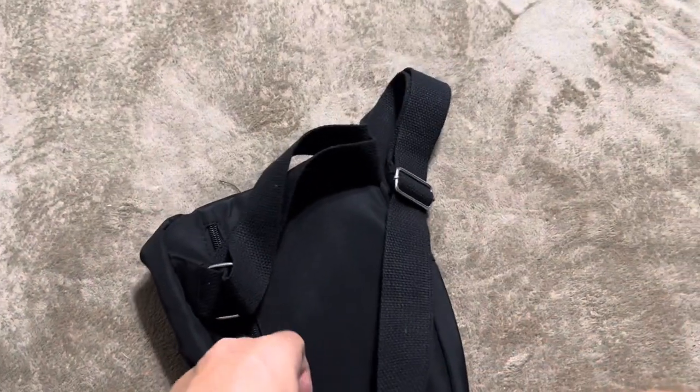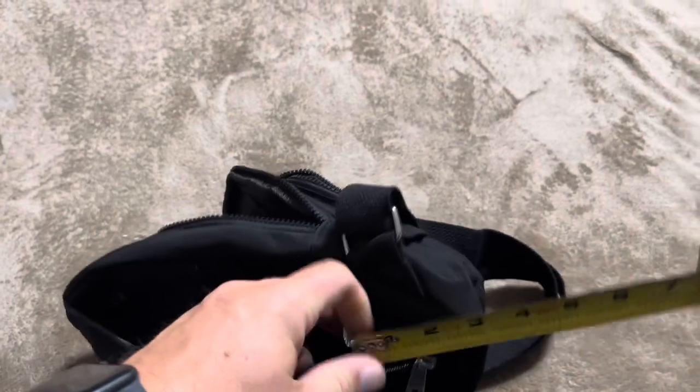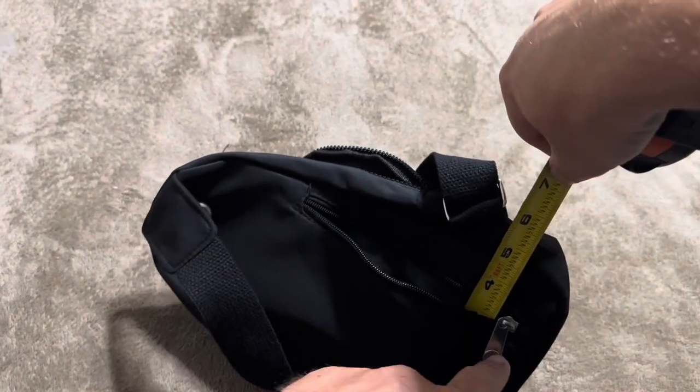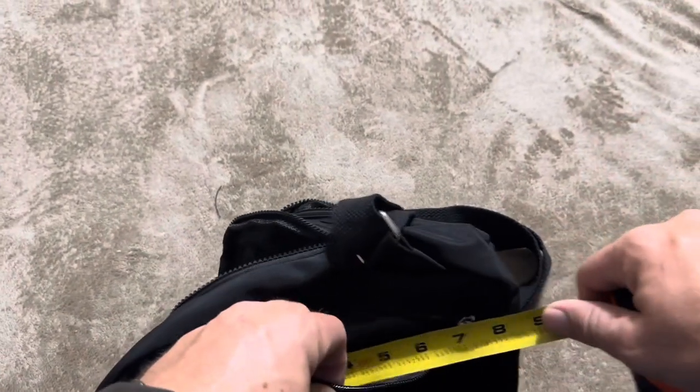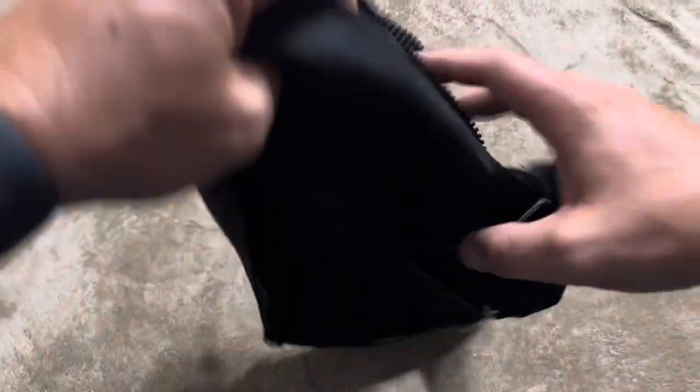The pocket on the back is going to be a relatively small zipper, so it's not going to be super deep. It would be good for maybe a wallet, a pen, or something like that size. This is going to be three inches deep, and then the length on this one is going to be about seven inches going from side to side.